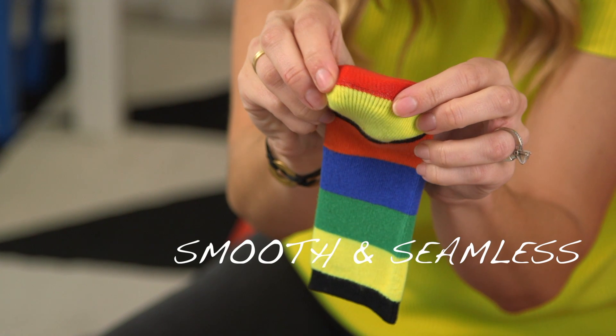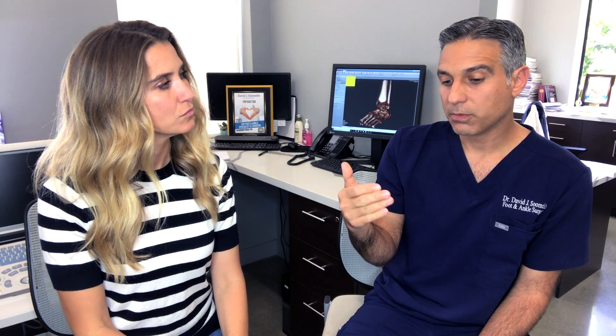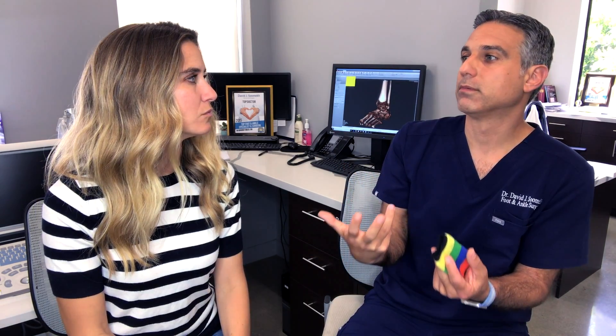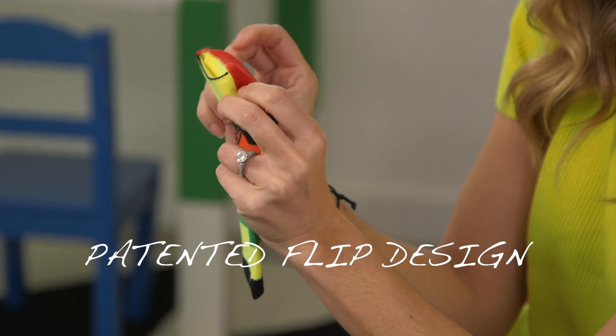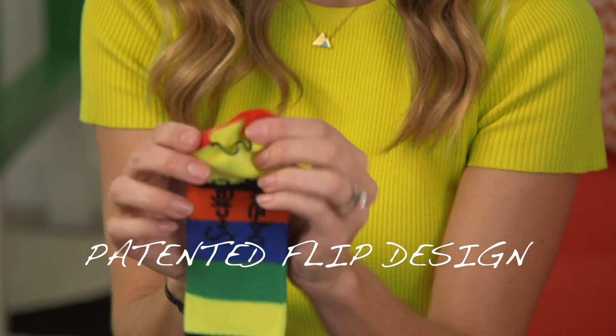Without a seam or anything touching your toes, it's eliminating that problem, which is really exciting. That can be a real changer for parents who have kids with special needs — not having to get frustrated about the whole sock situation. They're more comfortable, not as annoyed, and you can move through your day a little bit easier.